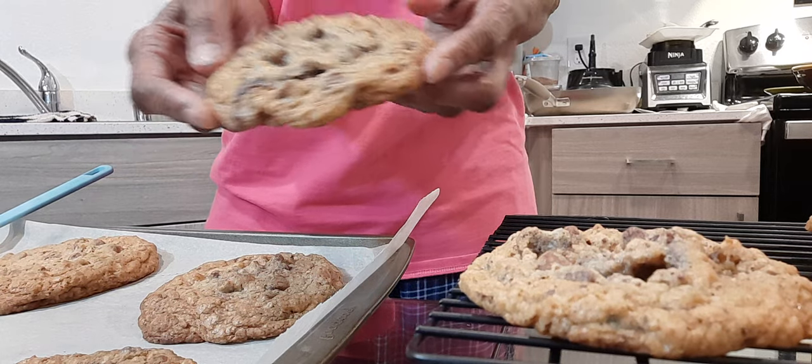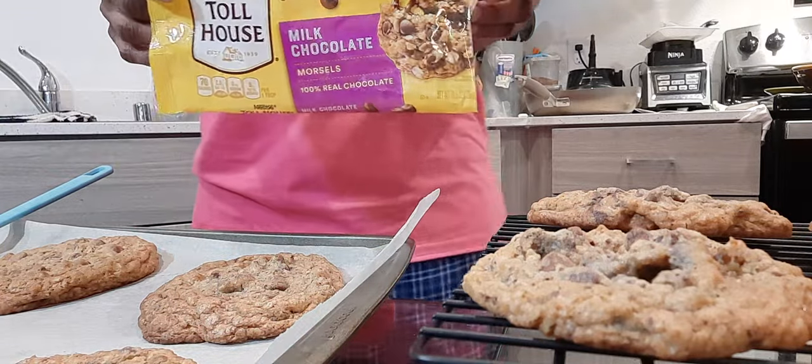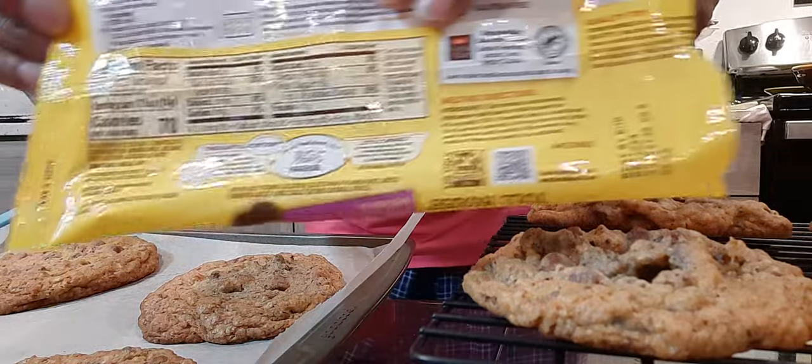They look great, don't they? Now, this is the recipe. I got it right off the back — it's right on the back of the pack.